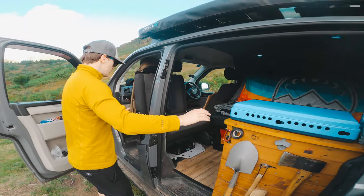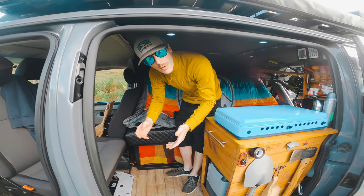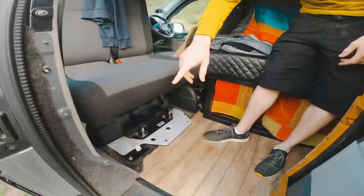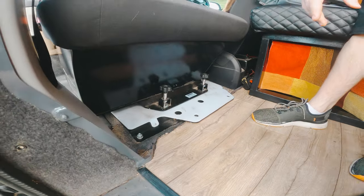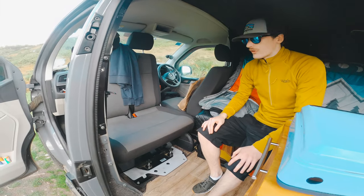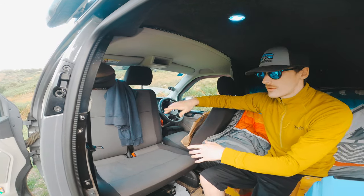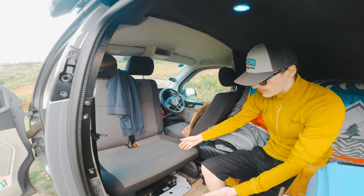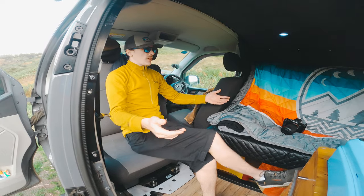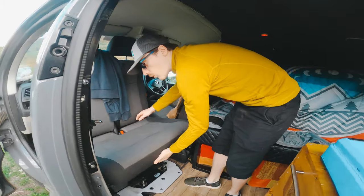The Kiravans swivel seat mount is another game changer. It opens up the living area - before we had a brick wall of wasted space. With four bolts - all safety rated - you undo them, spin the seat around, and you can come in, put your feet up, seat more people. All the lesser-used items are stored under there.